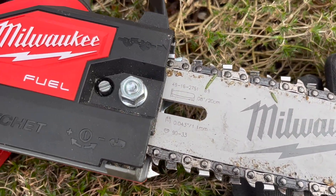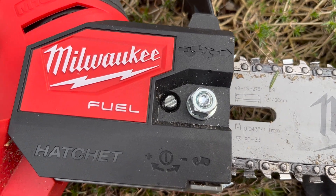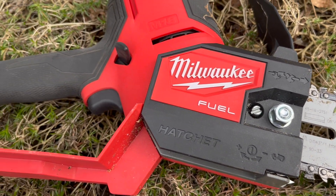As far as cost, the Milwaukee M18 Hatchet sells as a kit at Acme Tools for about $578, but you can get it as a bare tool for $279 — and I think that's the sweet spot for me as a Milwaukee tool user on that platform.